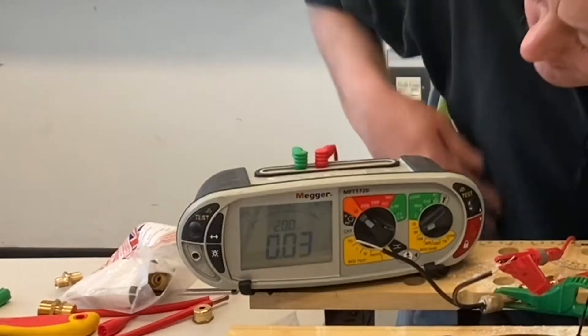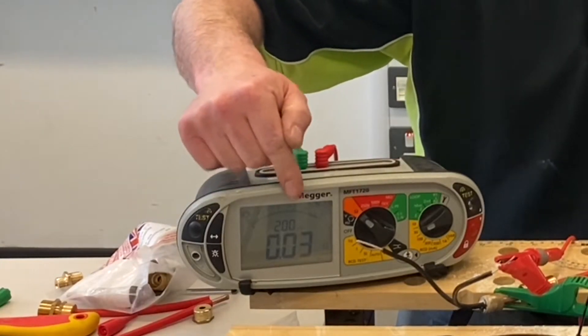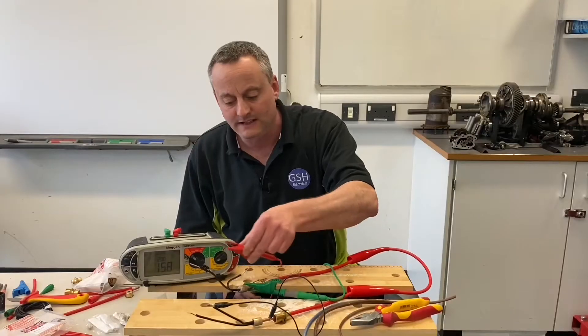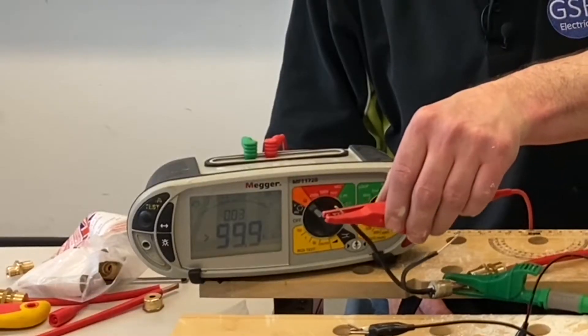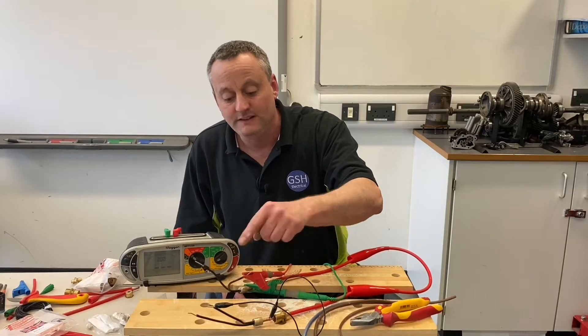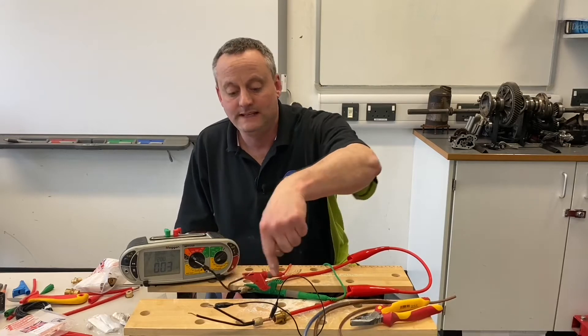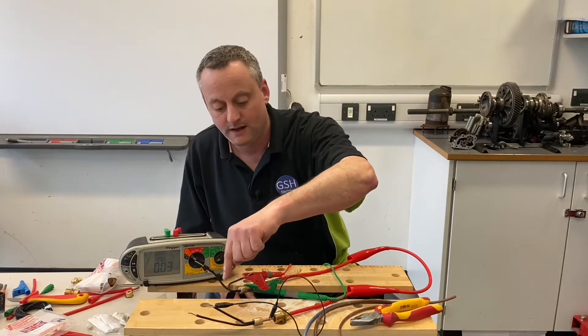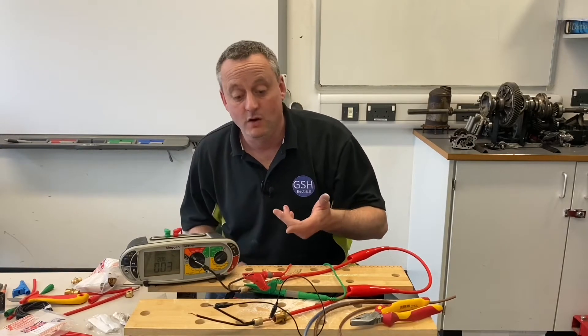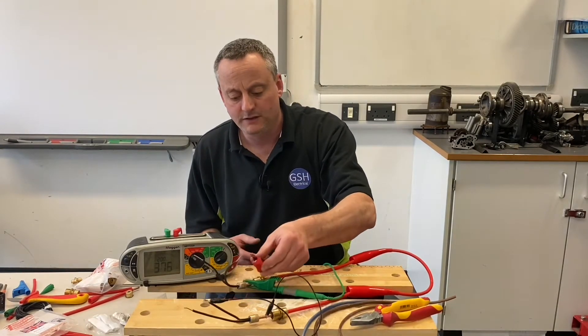Let's have a look — 0.03 ohms, first time out. But let's just prove that. If I'd connected onto this other conductor, you can clearly see I have no reading whatsoever. So let's go back to that one. I've identified that conductor as the one that's linked at this end. Those two conductors — one in the panel, one at the break glass — are a matched pair. We can make it the neutral or the line; it doesn't matter.